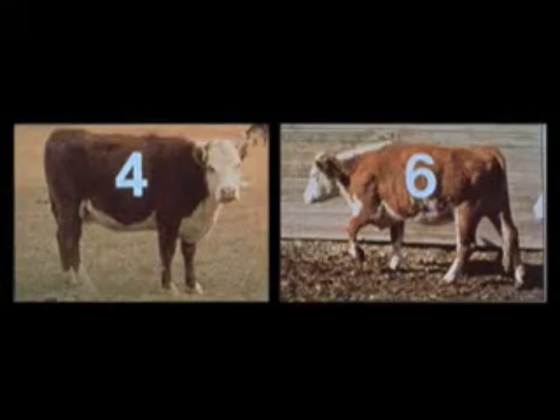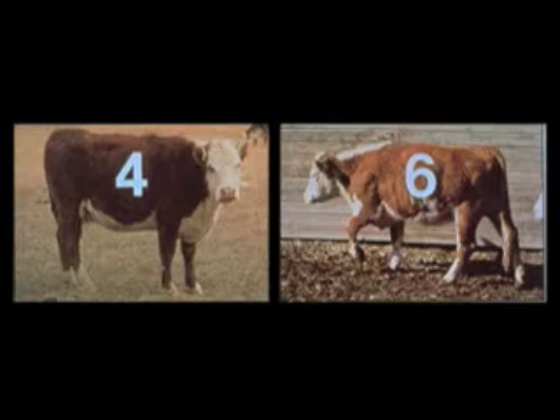At calving time we would sure like to have the cows in a body condition score of five — maybe the heifers calving for the first time at a body condition score of six. Also at breeding time we need to have them pretty close to that same body condition score, because we want them to be in that good thrifty condition where they will go ahead and breed and be able to take care of that calf as we go along.